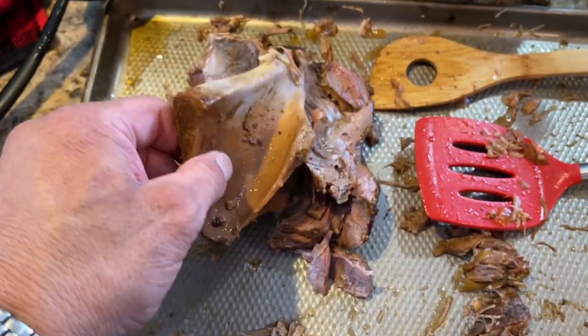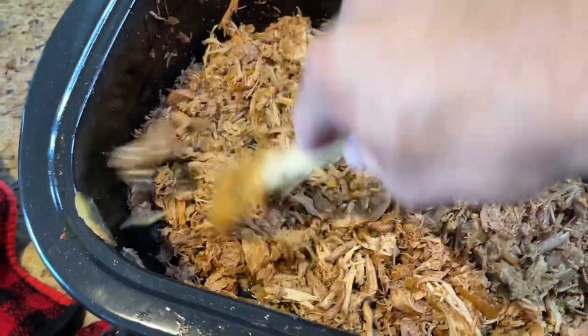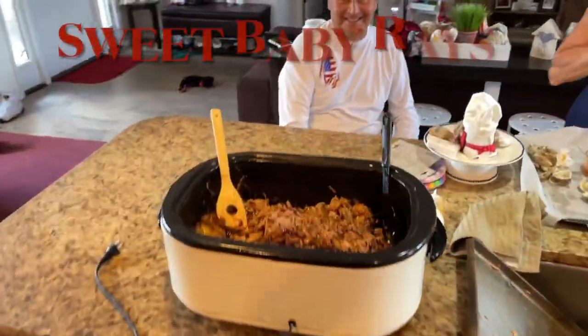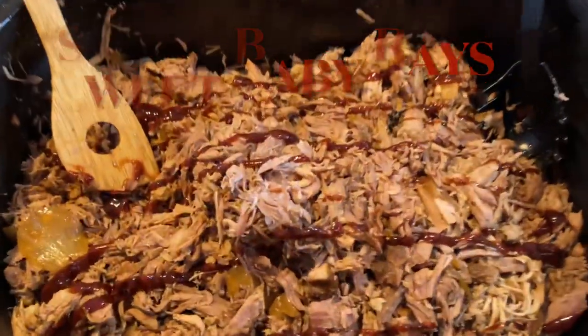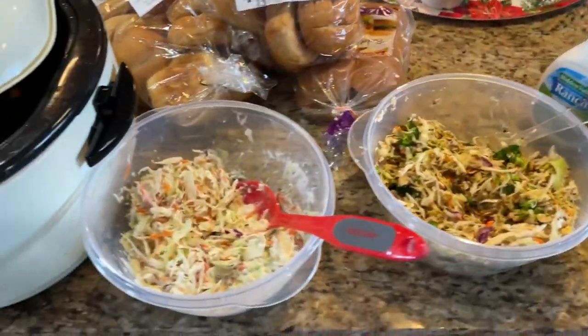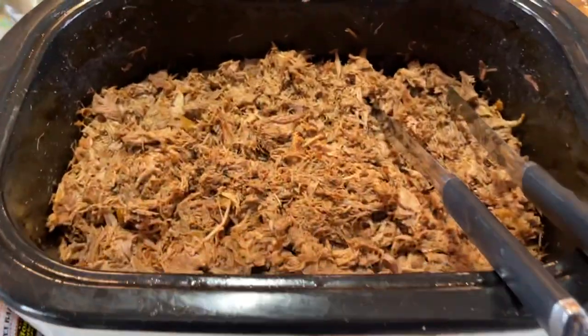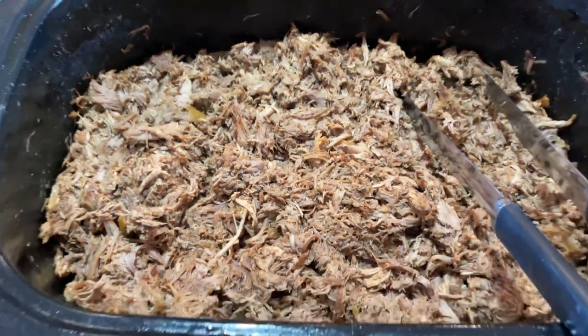There it is — look at that bone just roll right out. Man, this was amazing. Topped it off with a little Sweet Baby Ray's. I didn't want to overpower the beautiful flavor of that pork. And here we are with our spread — you've got to have coleslaw on your pulled pork sandwiches. These turned out just wonderful.